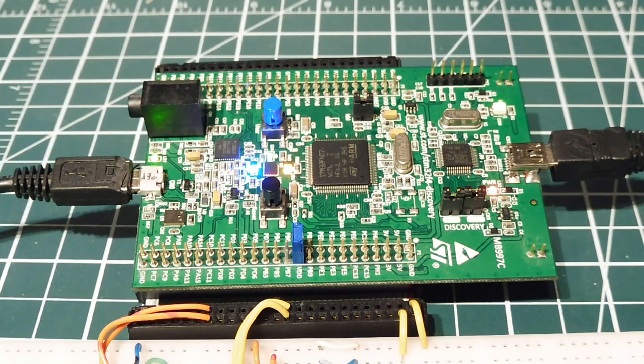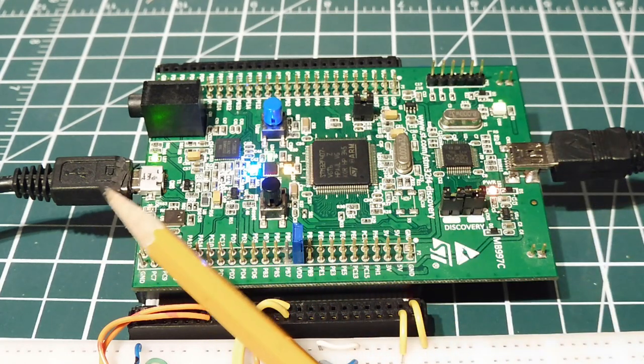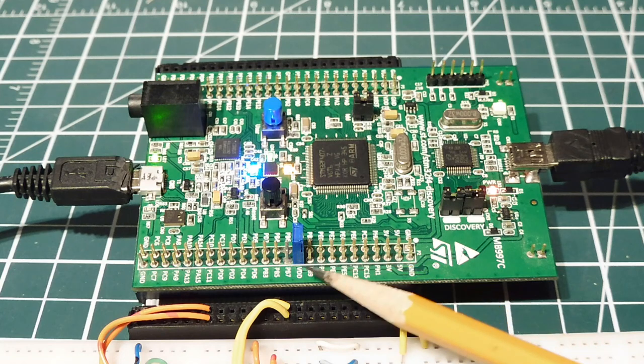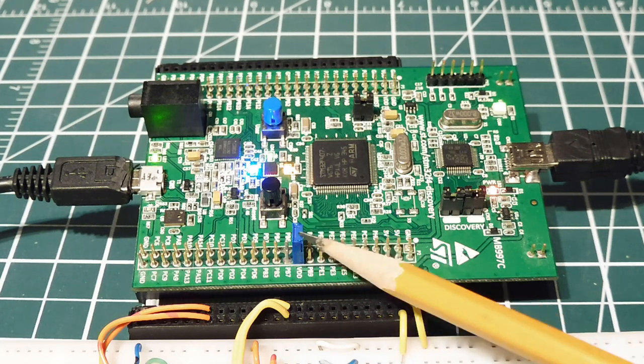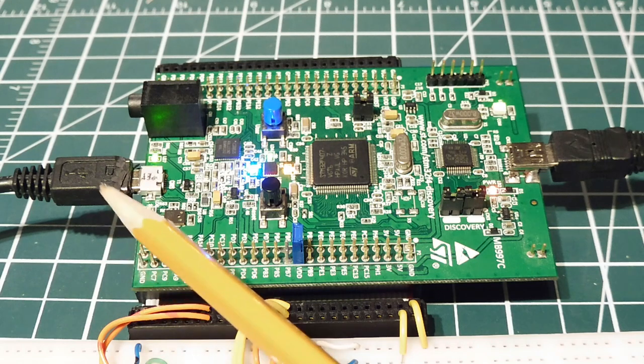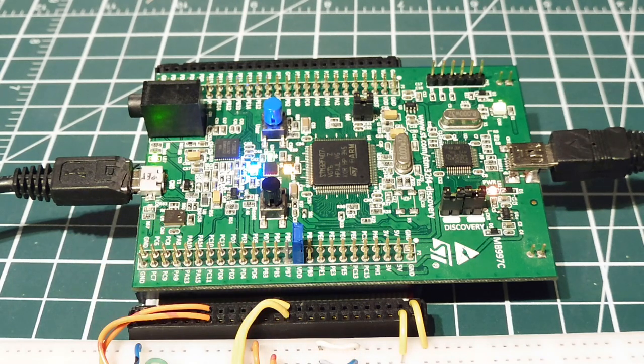Here's my setup to upload the DFU file. The discovery board is powered by one USB connection providing 5 volts, and a second USB connector will feed the DFU file into the microcontroller. I have the Boot Zero pin jumpered to VDD — jumpered high. All I have to do is hit the reset button, which puts it into DFU bootloader mode, and then I can upload the DFU file through the USB port.